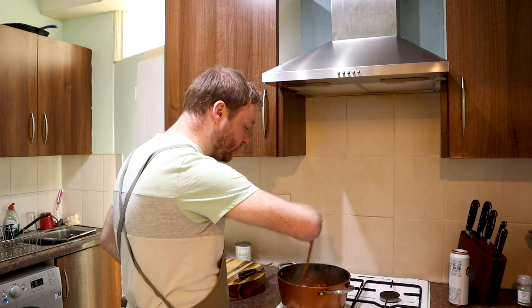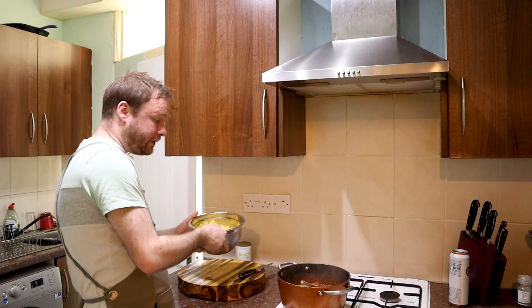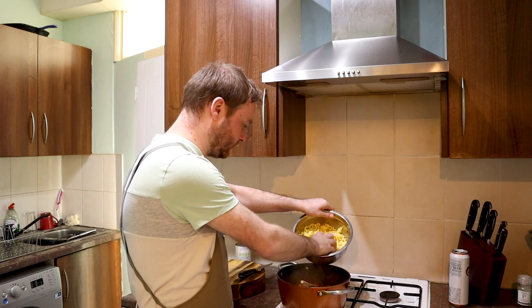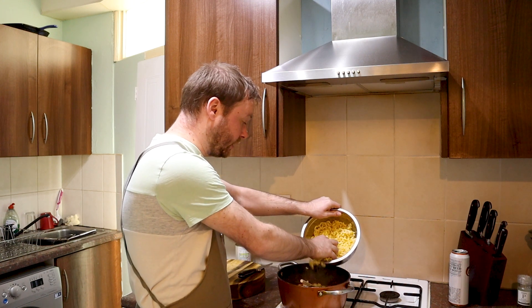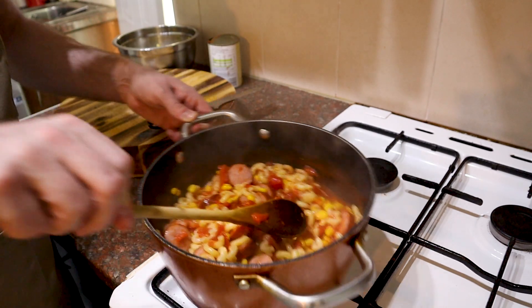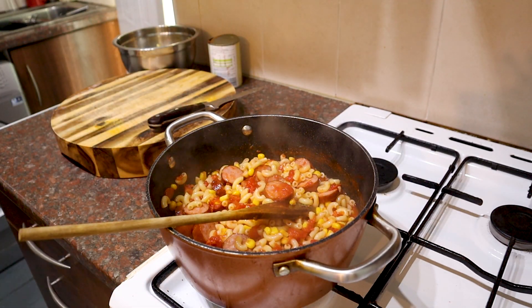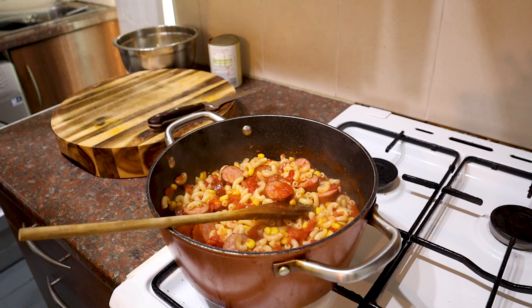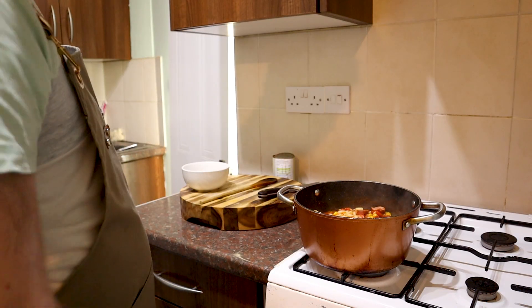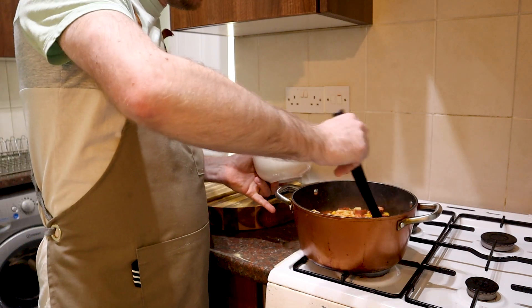It's been a good 10 minutes of simmering. What I'm going to do now is add the pasta — in it goes. Because it's already cooked, all it really needs is warming up. It does look a little dry, just a touch, so I'm going to add a little splash of the pasta water. So we're done, boys and girls — switch that off and I'm going to serve me a portion.